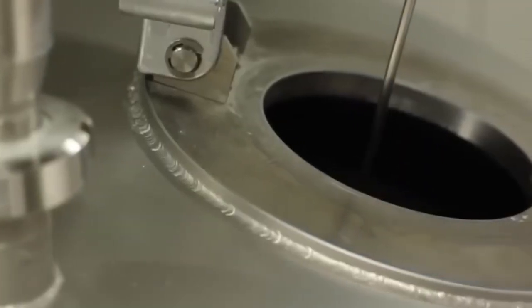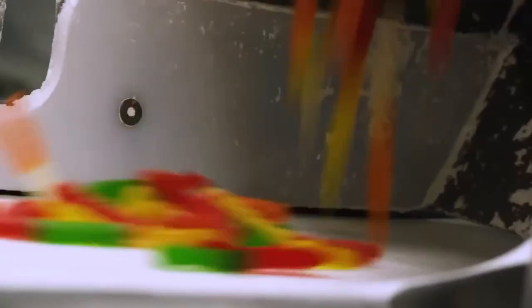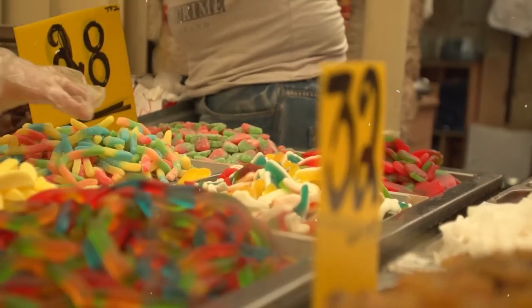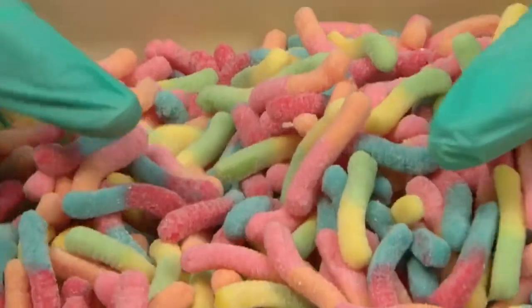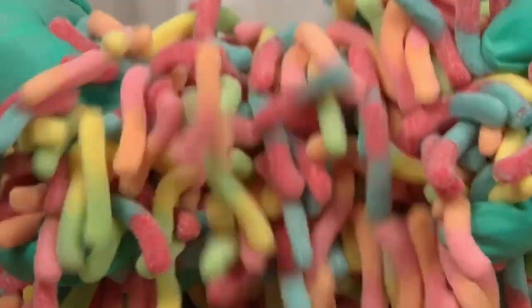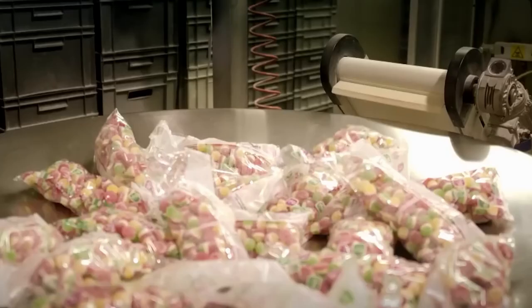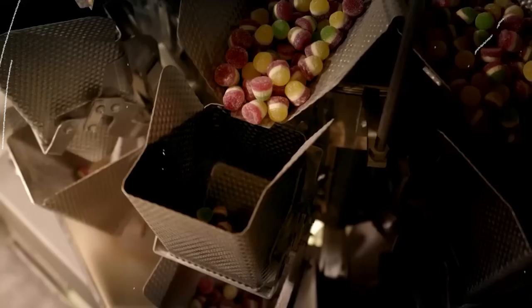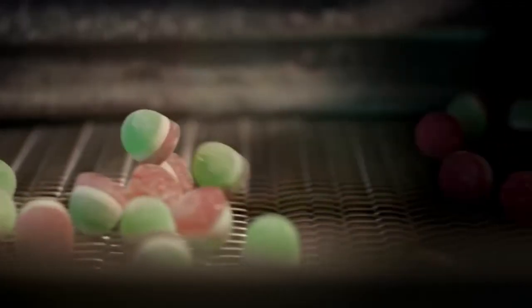These gummies go through a lot of processing and multiple checks before they're distributed to retailers. The whole process is quite hectic and time-consuming. However, to serve customers these tasty and sour gummy worms, companies go through all these procedures to produce the best product on the market. When the executives are happy with the quality, the gummy worms are shipped to stores.